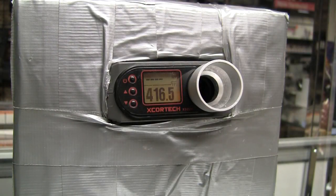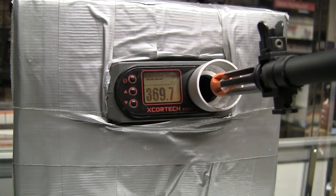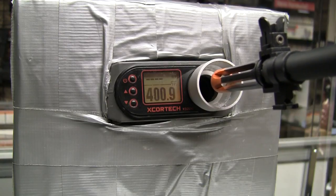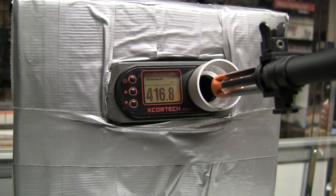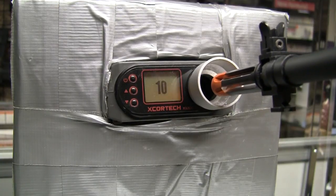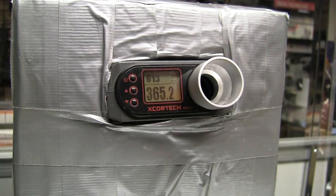I'm using 0.2g BBs in a 9.6 battery that's almost dead — it's the only large type battery I had and I don't have time to charge it. So that's pretty decent — 416 fps, that's good for outdoor fields up here. It's 400 with .25s, so if you subtract about 30 fps from that, you're well under 400. Here's the rate of fire — 613 RPM on a low 9.6.